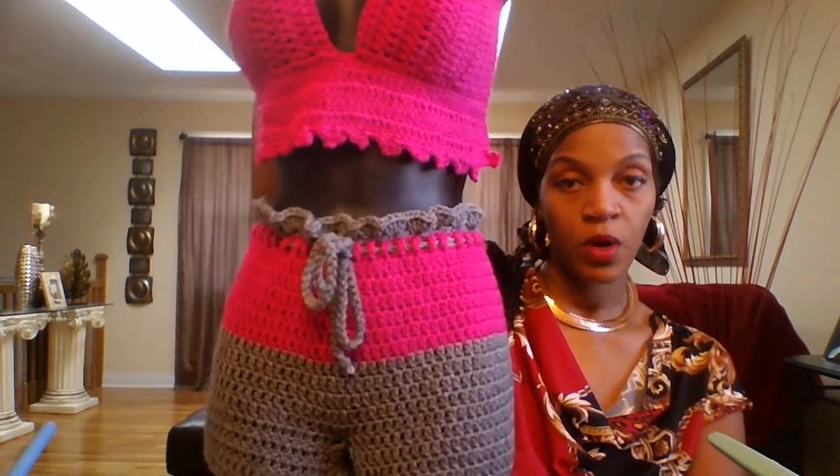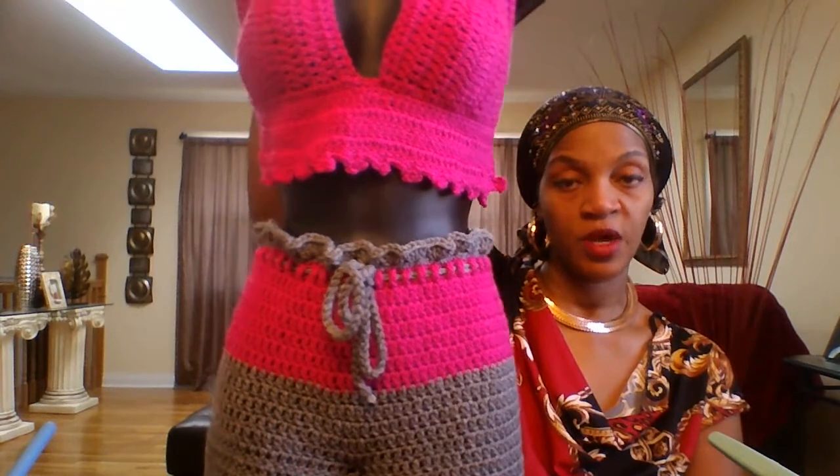I think it's really pretty — it's great for summer. I will be making more of these outfits in different colors, and I'm also going to make one using all cotton. Cotton is a whole lot cooler than acrylic yarn, so you will see me making that version as well.